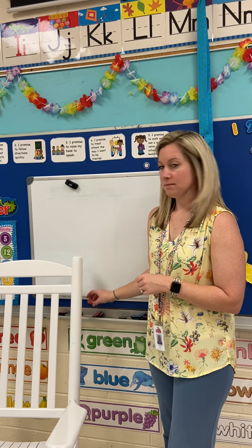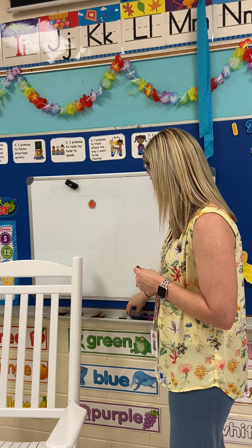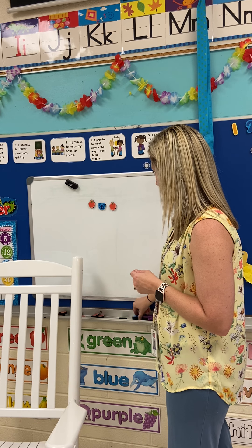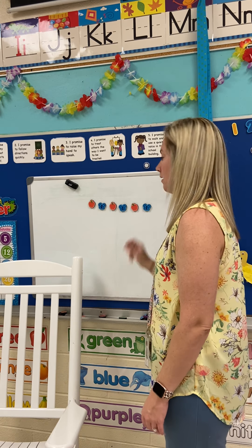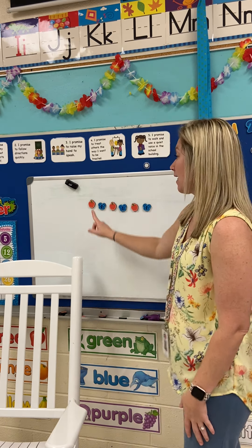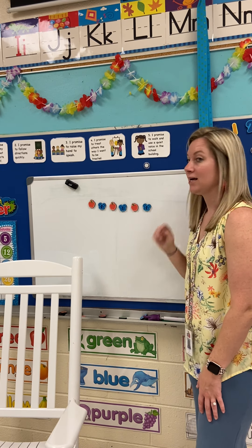So let's look at this. We have an apple and a butterfly. An apple and a butterfly. An apple and a butterfly. To help with patterns, it's best to say them out loud. So let's say this one: apple, butterfly, apple, butterfly, apple, butterfly. That's a pattern with apple and butterfly — over and over and over again. It's always going to be the same thing. That's a pattern.